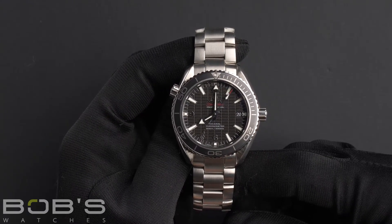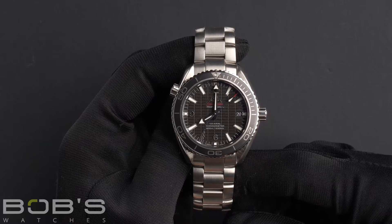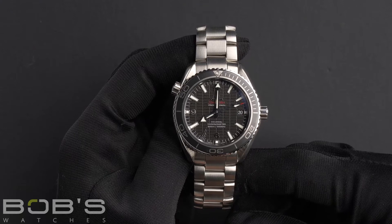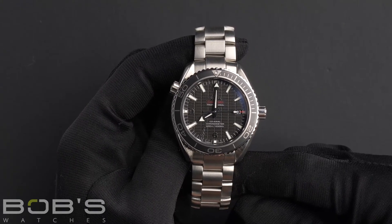This watch comes with an Omega box, booklets, wallet, pictogram cards, and a warranty card dated October 2012.